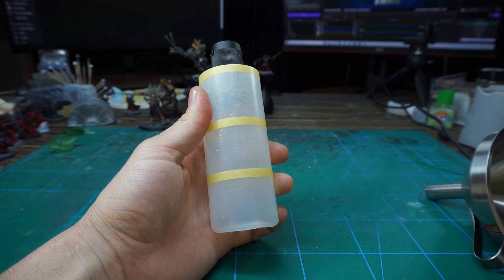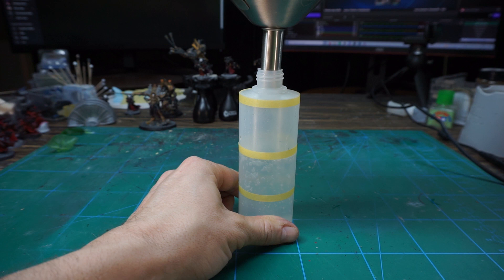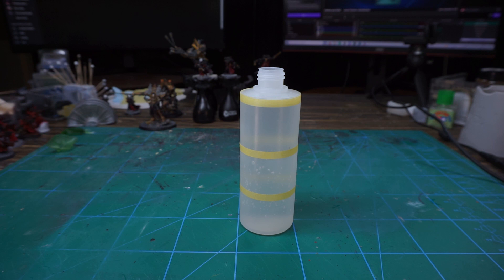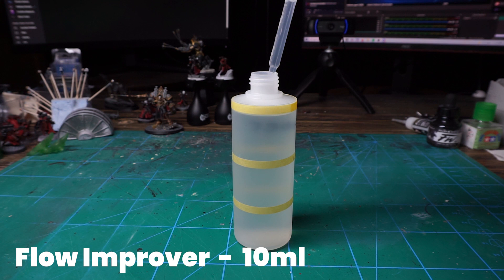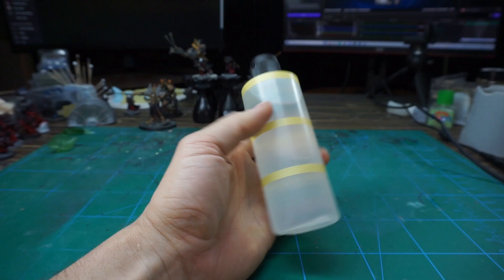Mixing time! This is a 200 milliliter bottle that I've divided into thirds. First we fill two thirds with distilled water, and then the last third we'll fill with isopropanol alcohol. Make sure it's not completely full, since we still have two more ingredients to put in. Next up is your retarder — use your dropper tool and fill it up with one milliliter. And lastly, we'll put in 10 milliliter of flow improver. This is not an exact science, and a small amount more or less doesn't make a big difference. And that's your homemade thinner done!